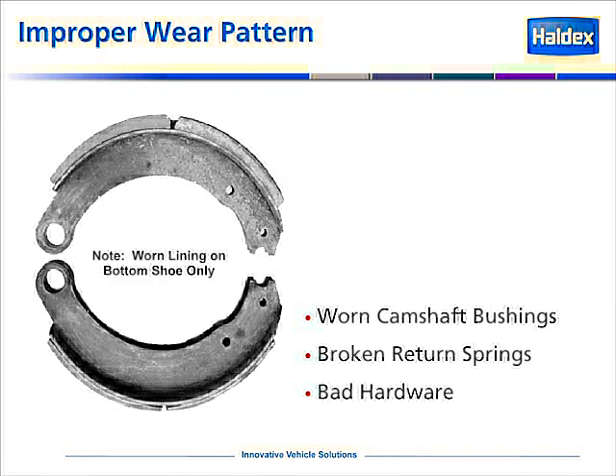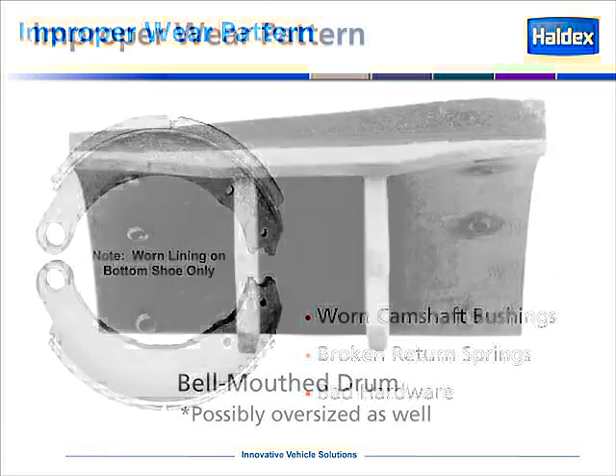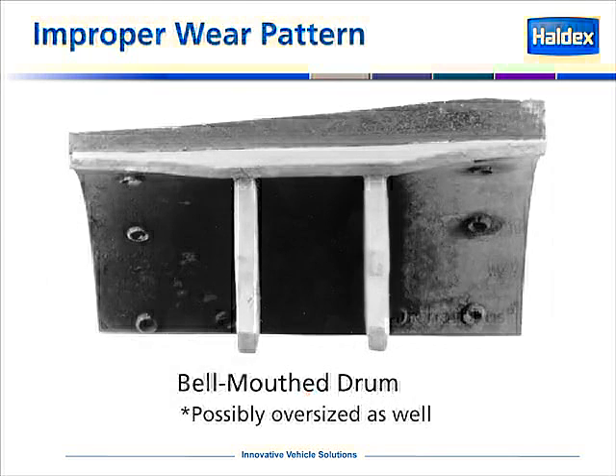In this example of a wear pattern, you'll notice that the top shoe is hardly worn at all, and yet the bottom shoe is completely worn out. Again, this would be an indicator of worn camshaft bushings, possibly a broken return spring on the actuator, or bad hardware. Here is a wear pattern that would indicate a bell-mouthed drum, possibly an oversized drum as well, but definitely bell-mouthed.